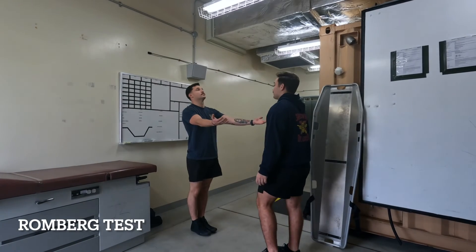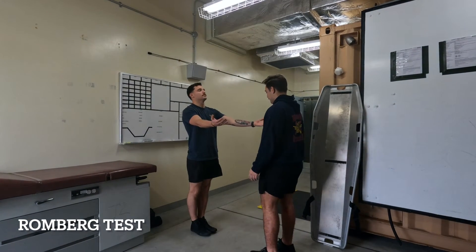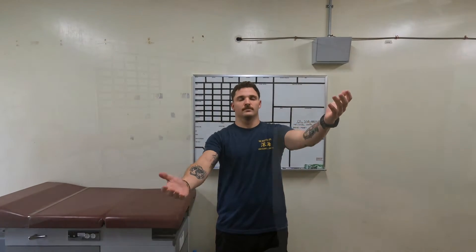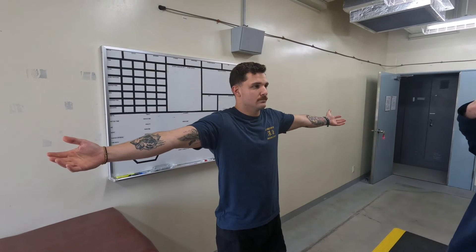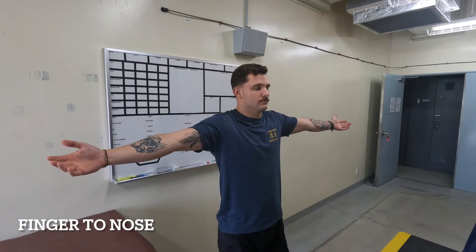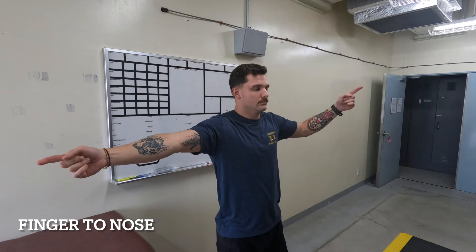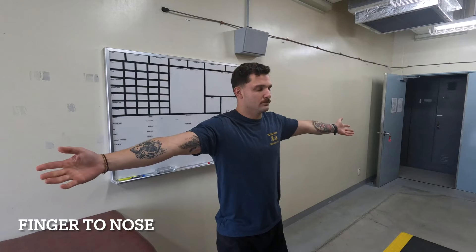For the Romberg test, have the patient stand with his heels together, their arms held out in front of them, their palms up, and their head back and their eyes closed. They should be able to hold their arms level and not lose their balance. From the Romberg, ask them to extend their arms out to either side and touch their nose with alternating fingers. They should be able to do this easily, and any sporadic or uncoordinated movement should be noted.